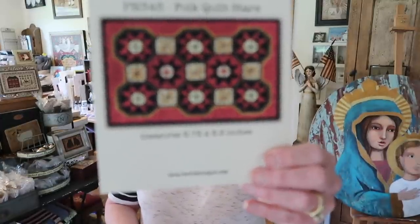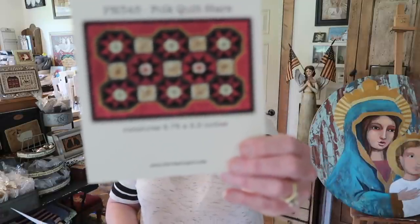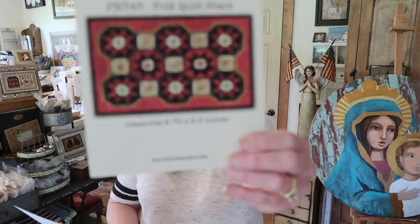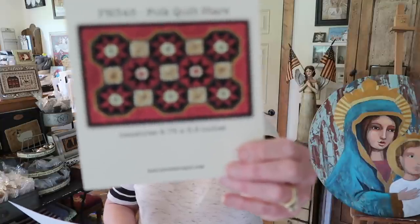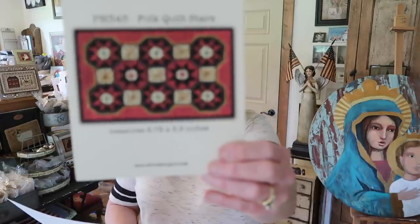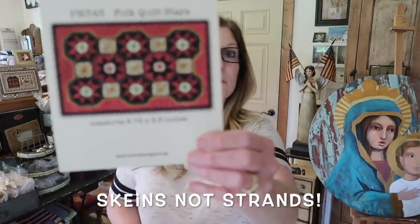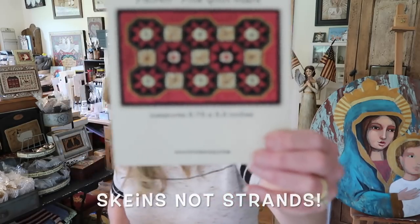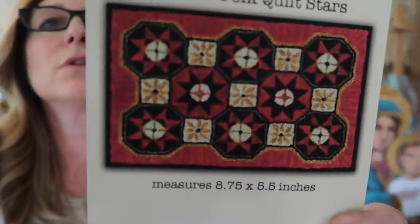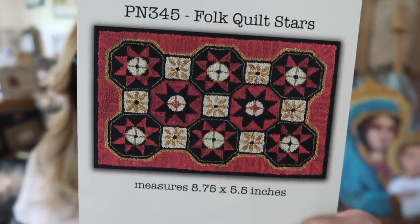This was a punch needle designed for Park Designs, and I used Weeks Dye Works and Classic Colorworks. All the red that you see is Classic Colorworks Cherry Cobbler — seven strands of that in there. The color looks really accurate and that was my first punch needle.